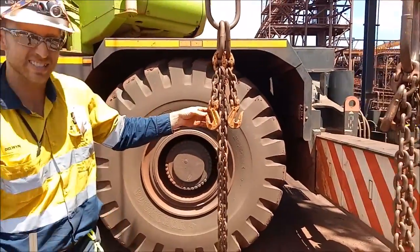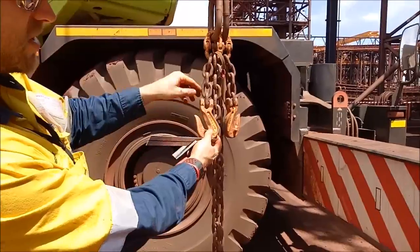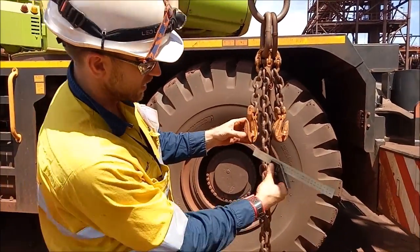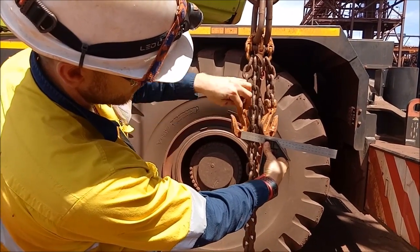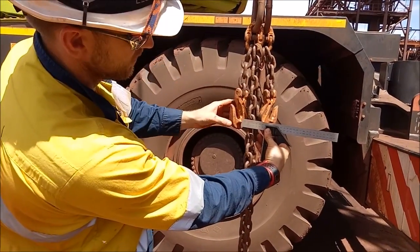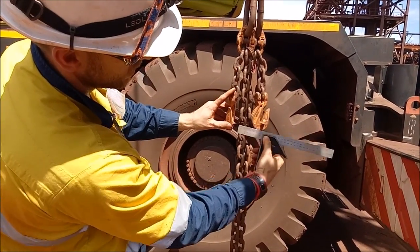So if we've got a different set of chains — here's a different set of chains. We've got links in there. It's exactly the same thing. Get an imaginary line from the bottom of the shortener there, right here. Whatever link is above that is zero.